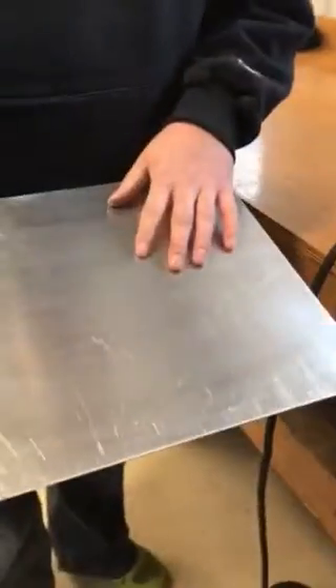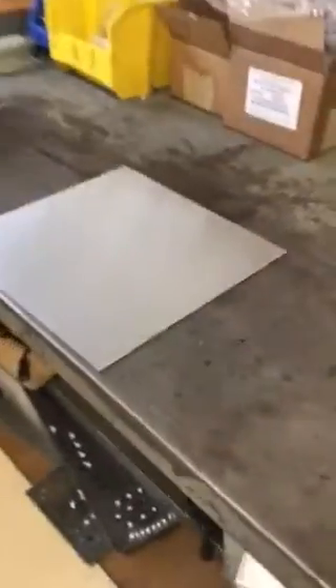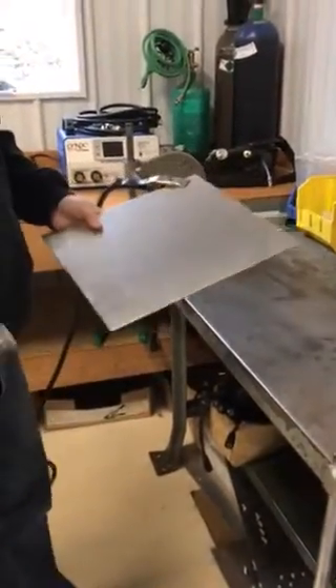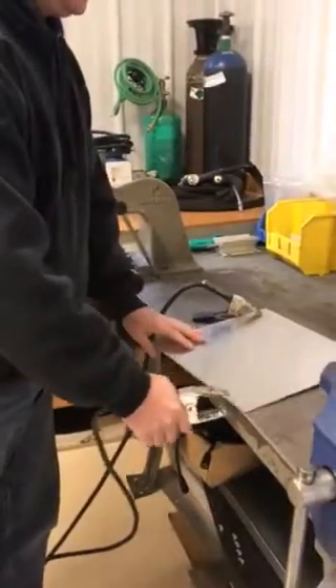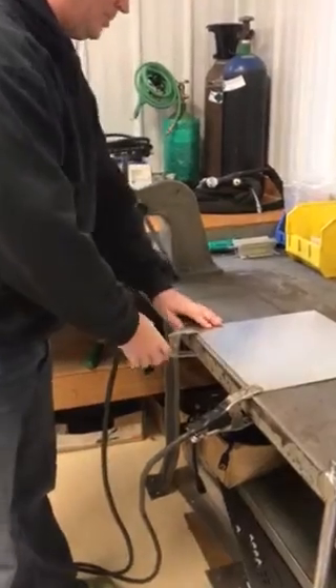Next we get our aluminum — this is 5000 series aluminum — and put it on our table or bench. We're going to attach our grounds. The ideal ground position is diametrically opposite, so one corner to the other corner. This way the electricity that flows through the grounds is spread evenly throughout the plate. In this case I'm going to ground to one corner and the other corner. Our grounds are set and we're ready to weld.